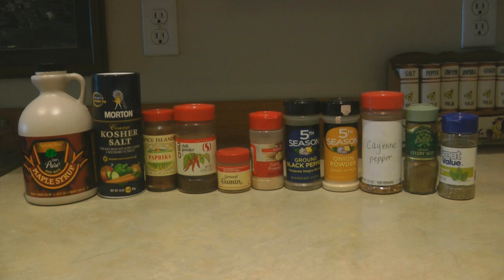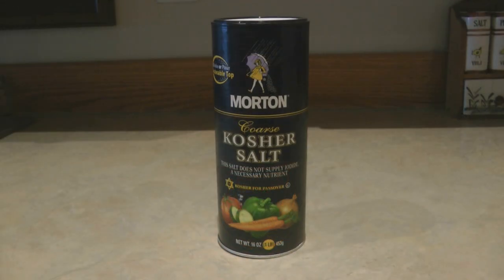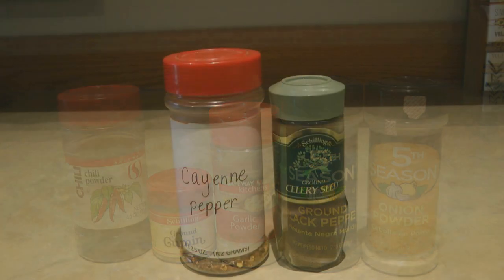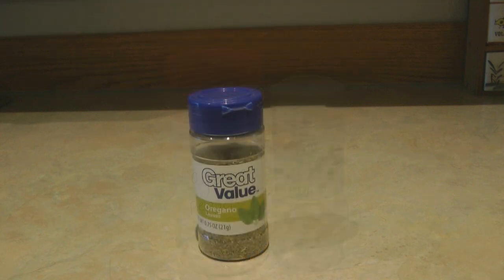If you're looking for a yummy maple barbecue rub, this is fantastic on ribs. The ingredients are maple syrup, kosher salt, paprika, chili powder, cumin, garlic powder, black pepper, onion powder, cayenne, celery seed, and oregano. The measurements are: five tablespoons of maple syrup, two tablespoons of kosher salt, two tablespoons of paprika, one tablespoon each of chili powder, cumin, garlic powder, black pepper, and onion powder, one and a half teaspoons of cayenne, one and a half teaspoons of celery seed, and one teaspoon of oregano.